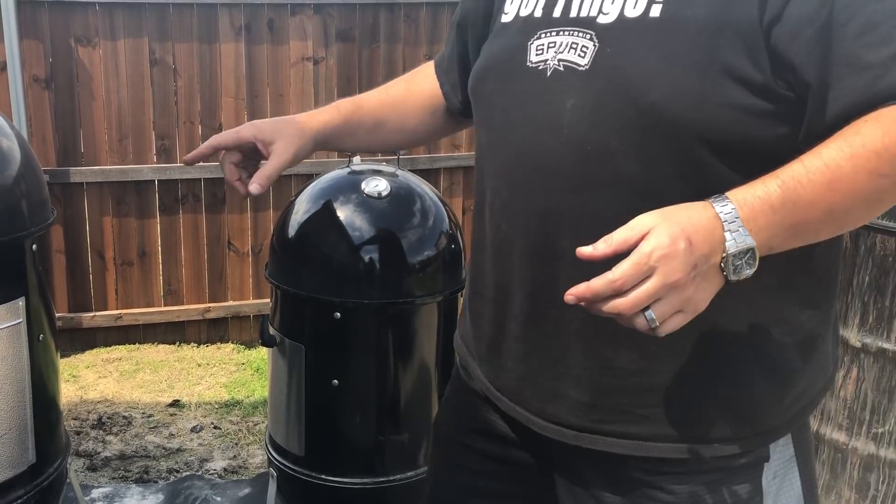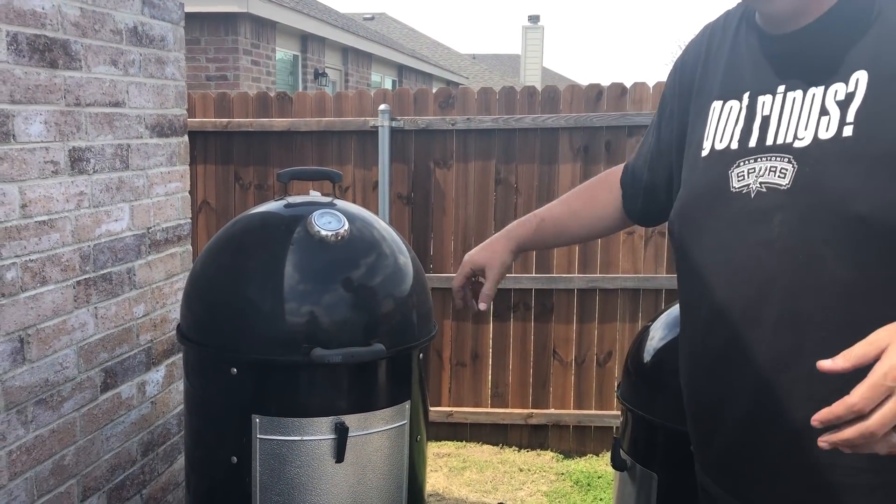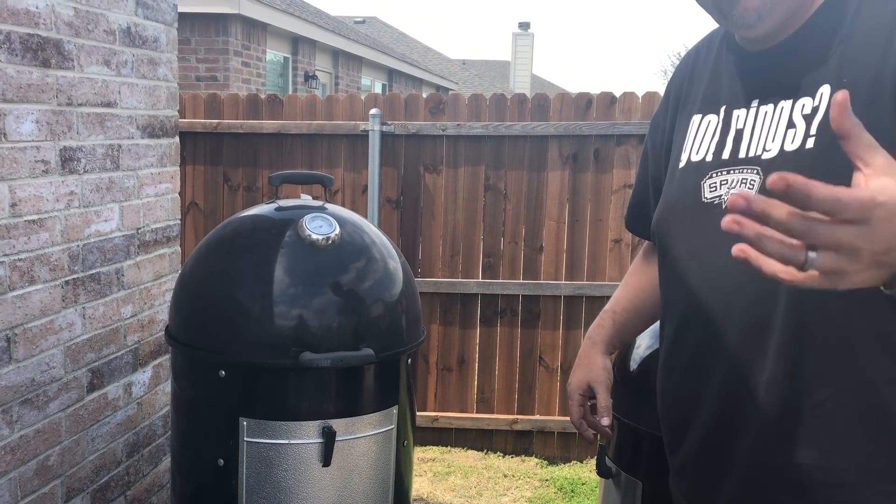I would highly recommend you go with the 22 and a half inch. I'm telling you, if you get the 18 and a half inch, a couple cooks afterwards you're gonna say, 'Gosh, I should have listened to Big Phil and bought the 22 and a half inch.'